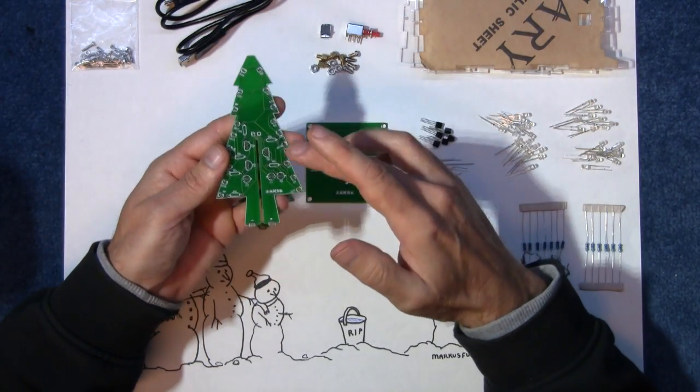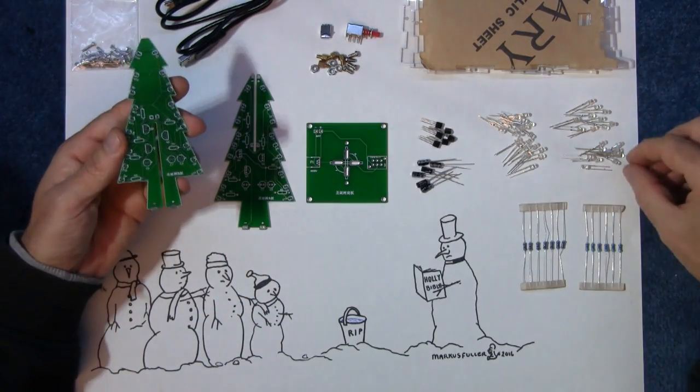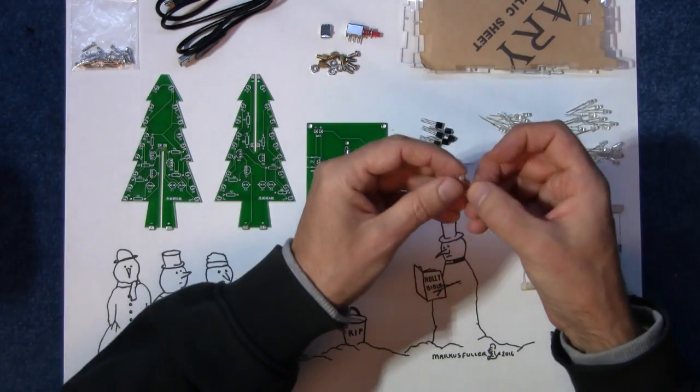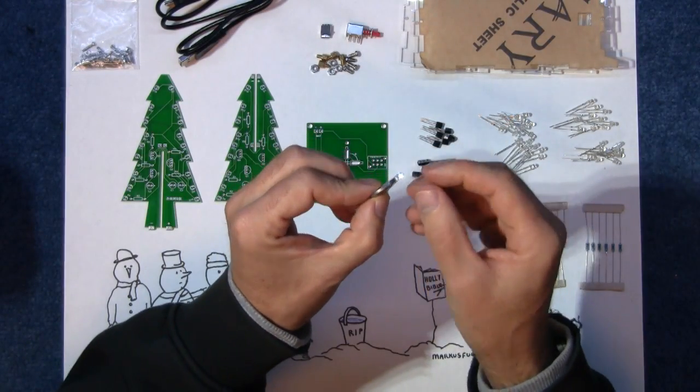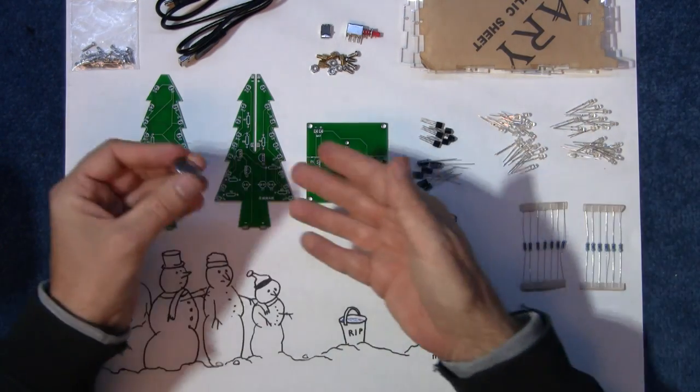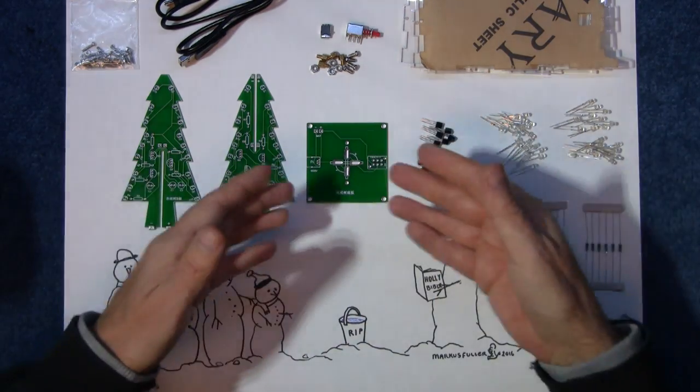It takes 37 LEDs although for some reason they give you 40, so there's three spares. The LEDs themselves, if I just connect it directly to the battery, will actually change colour on their own — it cycles through red, green, and blue because the LEDs have their own built-in little microchip, so they're really nice for this sort of product.